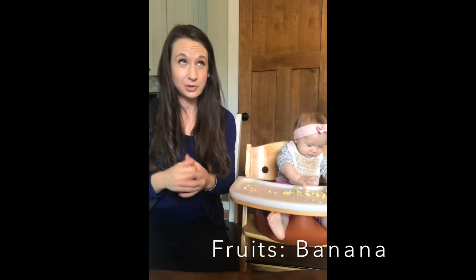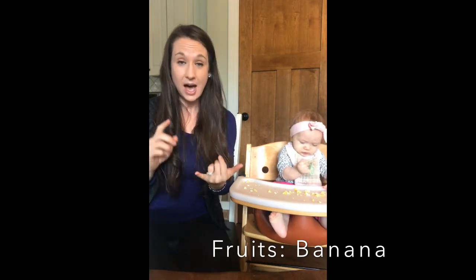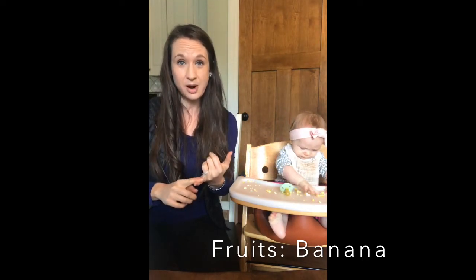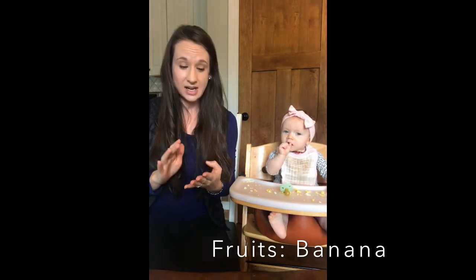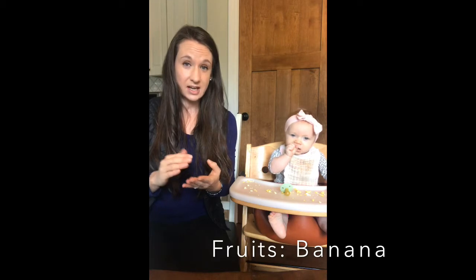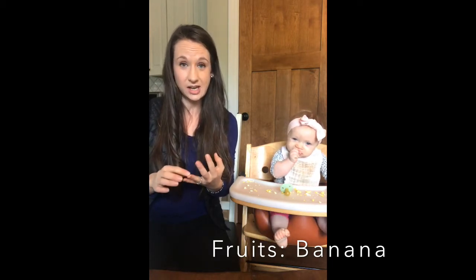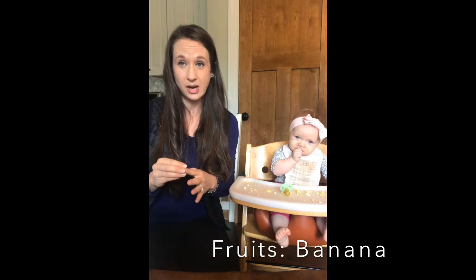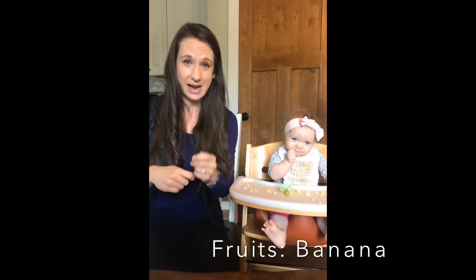This is actually the first fruit other than avocado that I've introduced. Just to recap, we did bone broth — homemade bone broth — beef, chicken, we've also done eggs, we've done avocado, and a couple different meats. So we did fish, chicken, beef, a little bit of pork.